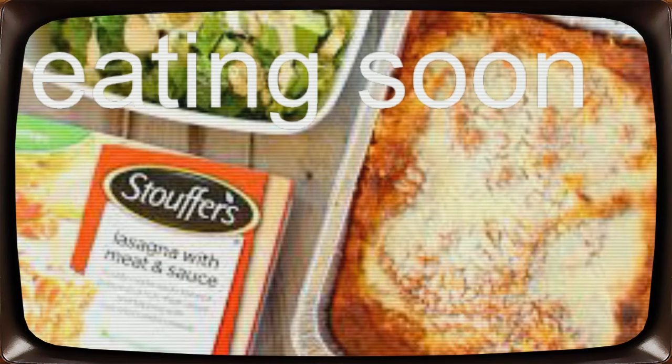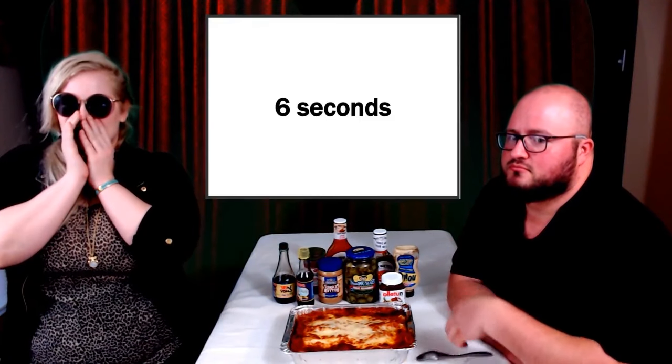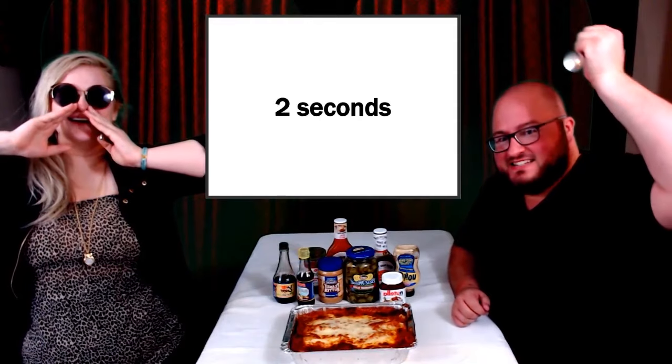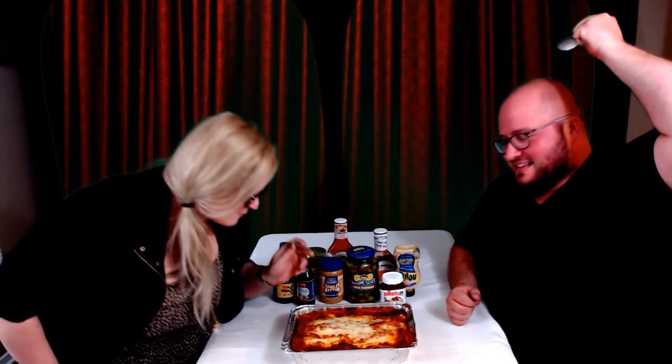So here's the part where I tell you that we are live streamers and the next part of the video that you're going to see is us eating this lasagna live on stream. Enjoy! Okay, I got more of the crusty part. I'm ready to get stoved. There's just something satisfying about a Stouffer's lasagna. That's right — sponsor us.